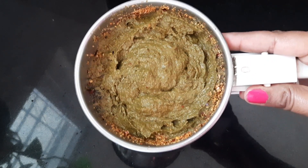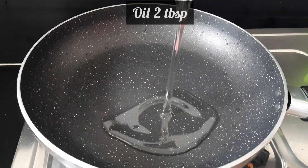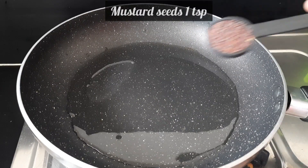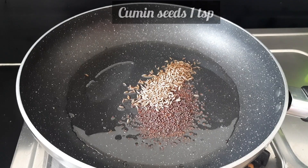Now add oil to a pan - about 2 tablespoons. Add 1 teaspoon of jeera (cumin) and mustard seeds to temper. Mix everything together.